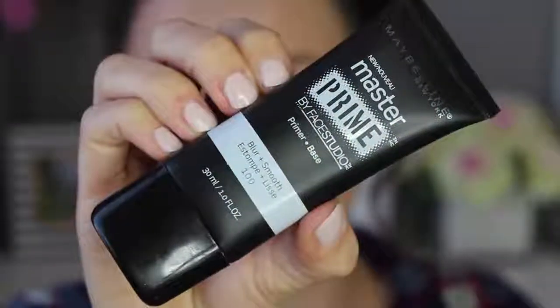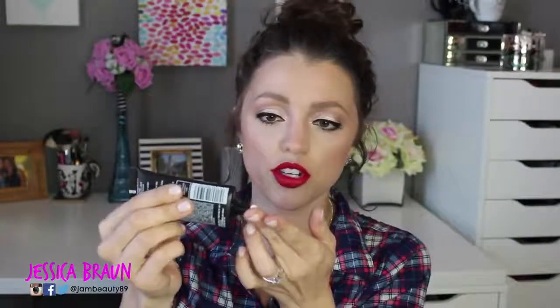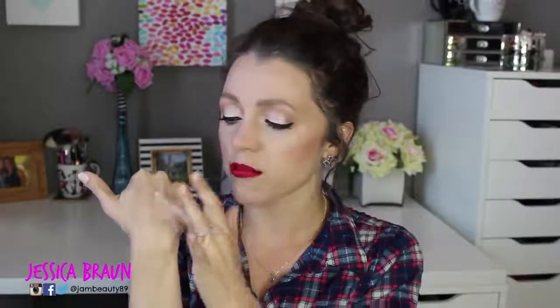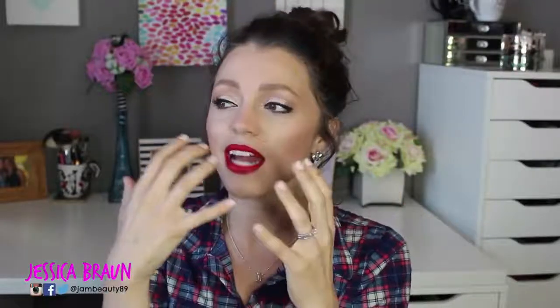In third place is the Maybelline Master Prime by Face Studio primer. They have about three different versions; this is the Blur and Smooth one in shade 100. It has a very similar squeezy tube and white lotiony formula. This one doesn't really have a smell, and it has a little more of a slippery feel to it — not sticky like the Wet and Wild — which is good.